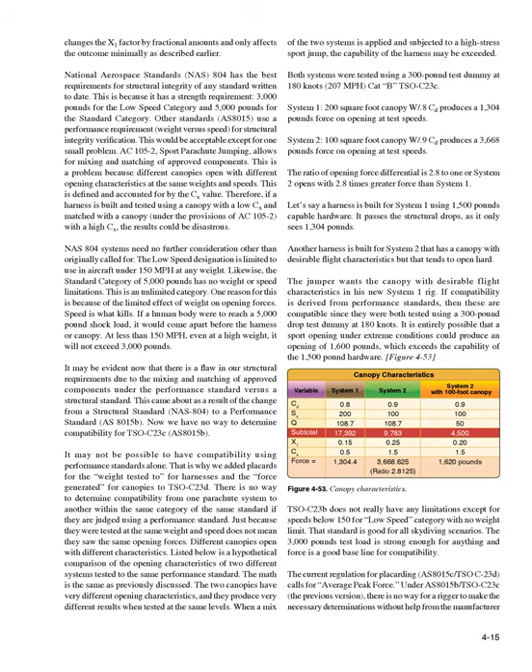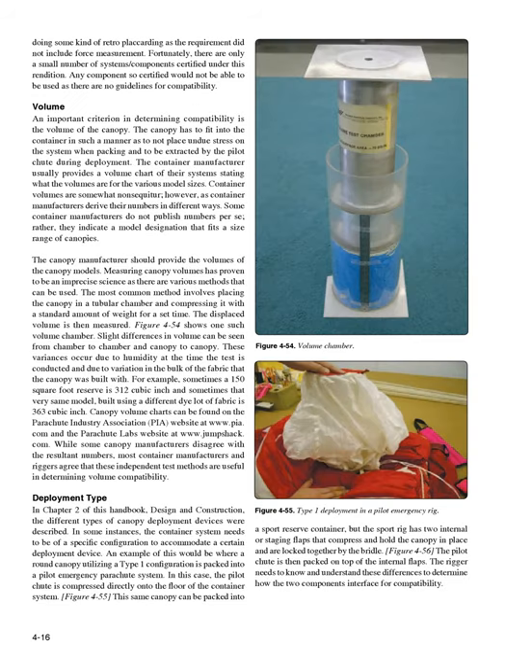TSOC 23B does not really have any limitations except for speeds below 150 mph for the low-speed category with no weight limit. That standard is good for all skydiving scenarios. The 3,000-pound test load is strong enough for anything and force is a good baseline for compatibility. The current regulation for placarding, AS8015C TSOC 23D, calls for average peak force. Under AS8015B TSOC 23C, the previous version, there is no way for a rigger to make the necessary determinations without help from the manufacturer, as that requirement did not include force measurement. Fortunately, there are only a small number of systems or components certified under that rendition, and any component so certified would not be able to be used as there are no guidelines for compatibility.